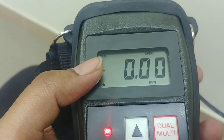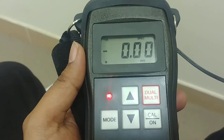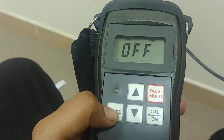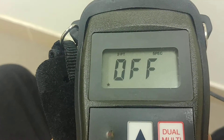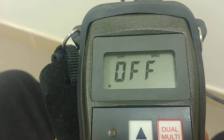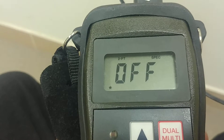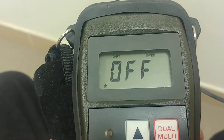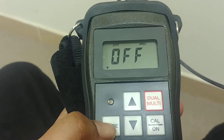We could start measuring right away, but first we need to calibrate the instrument. For any setting, press the mode button. Once you press mode, you'll see on the display '2pt' — this is for two-point calibration using two different thicknesses. This setting is currently off, meaning we are in one-point calibration mode.